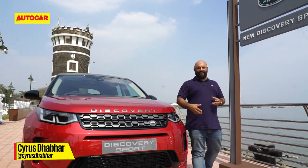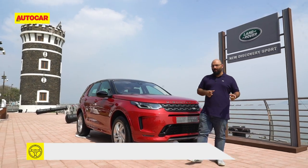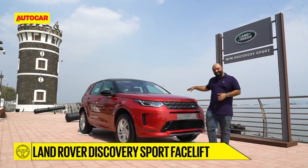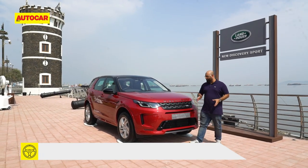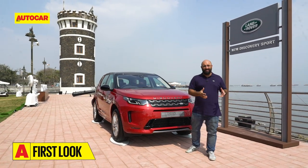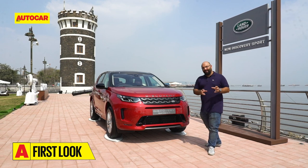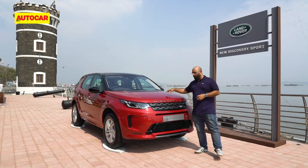Land Rover has officially taken the wraps off the facelifted Discovery Sport. A facelift normally is just a headlight or bumper change, and this of course has all of those, but it has a little bit more too. The platform underneath the Discovery Sport is now brand new — the older one was based on the D8 platform, and this one is now based on the Premium Transverse Architecture platform, which also underpins the Evoque.